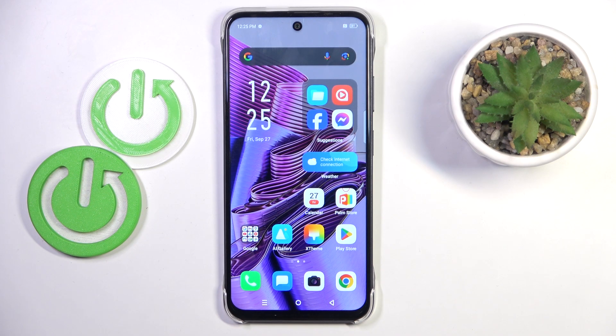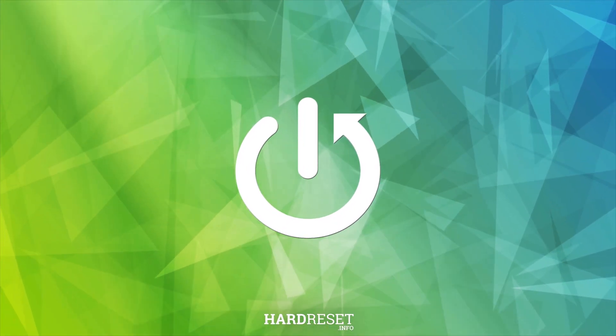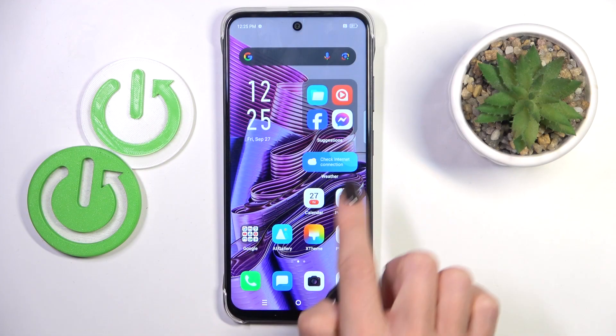Hi guys, I'm from the Muse Infinix Hot 50i, and let me show you how to add a fingerprint to this device. At first, open the settings.